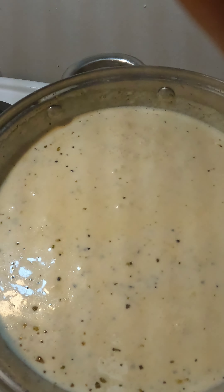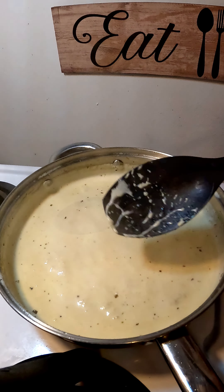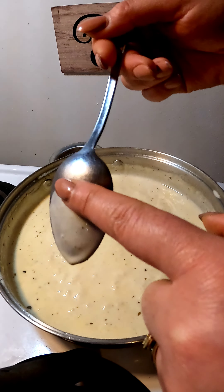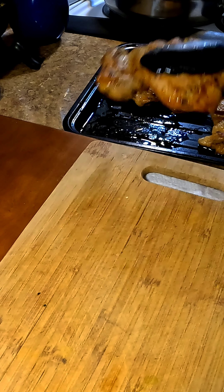You're going to let this come to a boil, then bring your flame down to medium and let this cook for about five minutes until it coats the back of the spoon, just like that. Now our homemade alfredo is done — put it to the side.